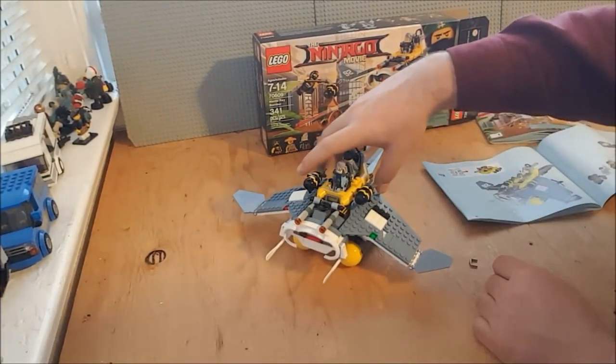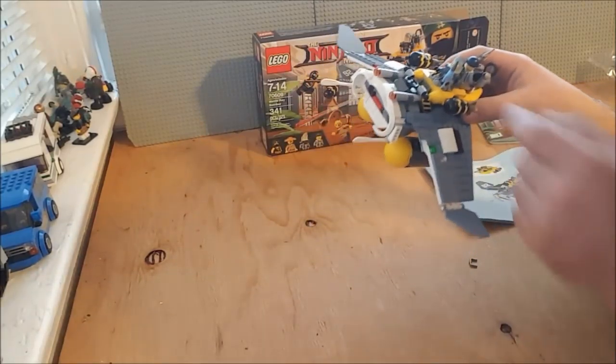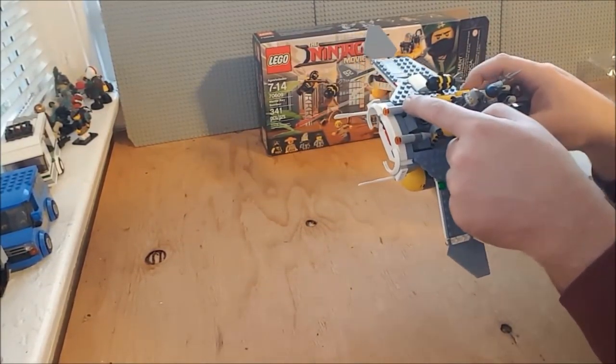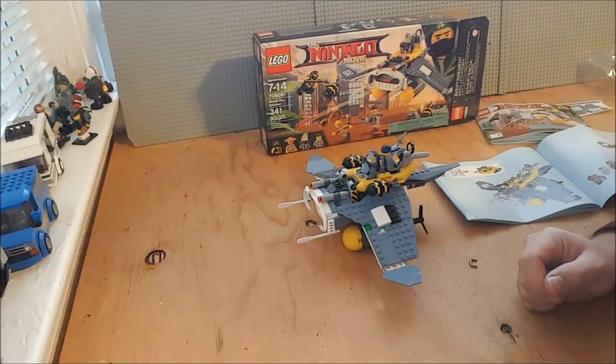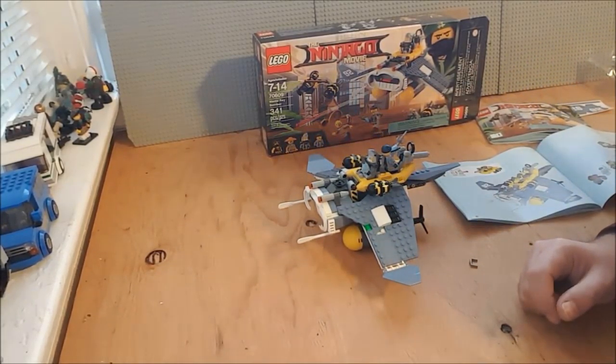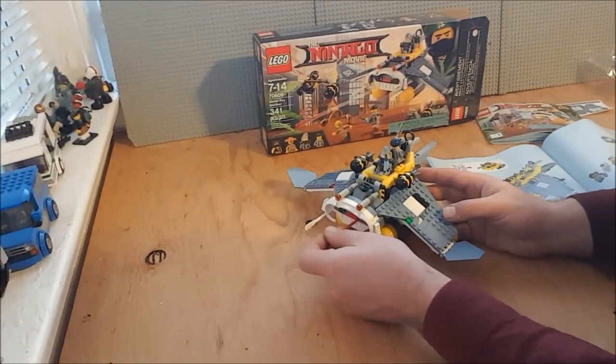It does have little laser-firing missile things, and there's two knobs up top that you pull back on to fire. I did get an extra one of those — an extra one of the little missiles as well.